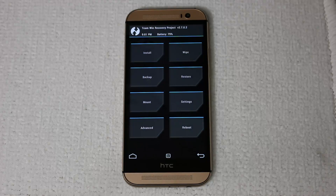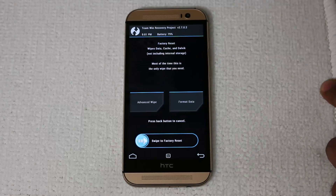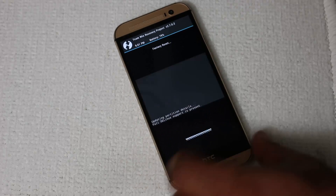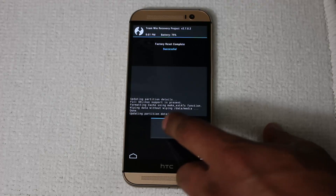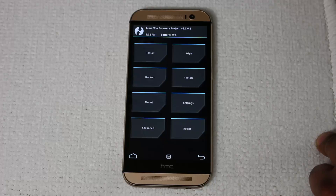The first step before you install any custom ROM is to wipe the existing ROM off your phone. Tap the wipe button and simply swipe to Factory Reset. This is going to delete whatever is on your phone right now, and this is usually a very quick process. Once you have done that, reorient the phone, tap back, tap back one more time, and now we can go ahead and install the custom ROM.